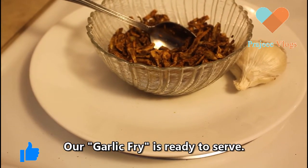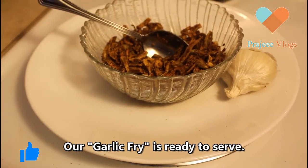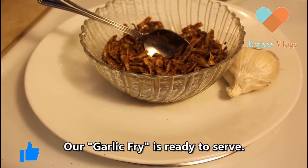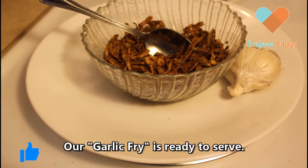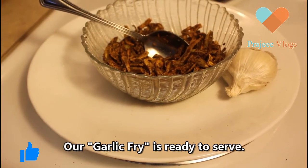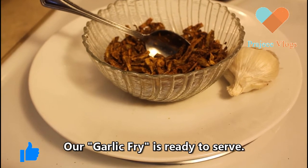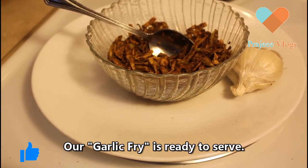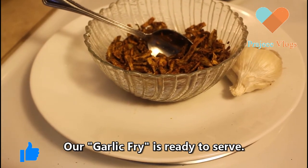I am sure you are interested in the recipe. This recipe is done for 2-5 minutes. We have a good recipe. Please try it and subscribe. Thanks for watching. Like and share our videos.